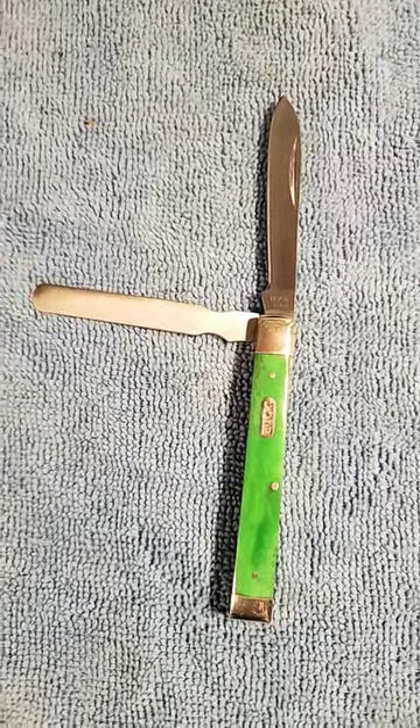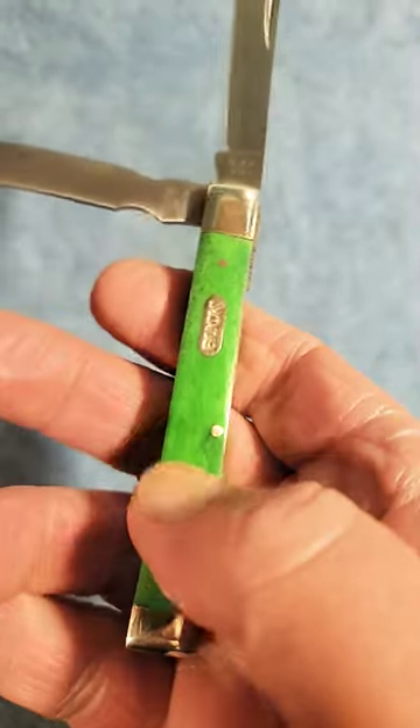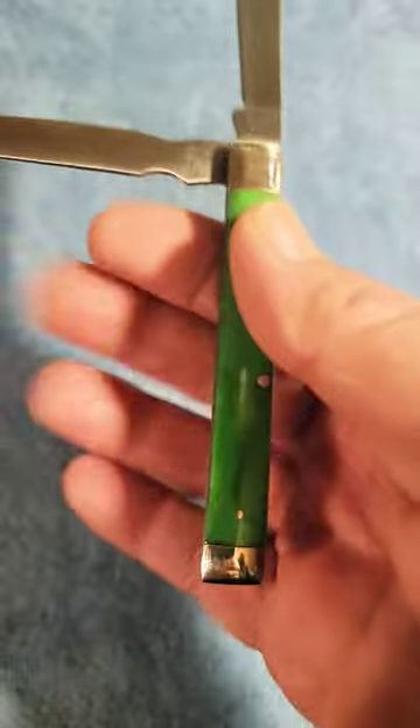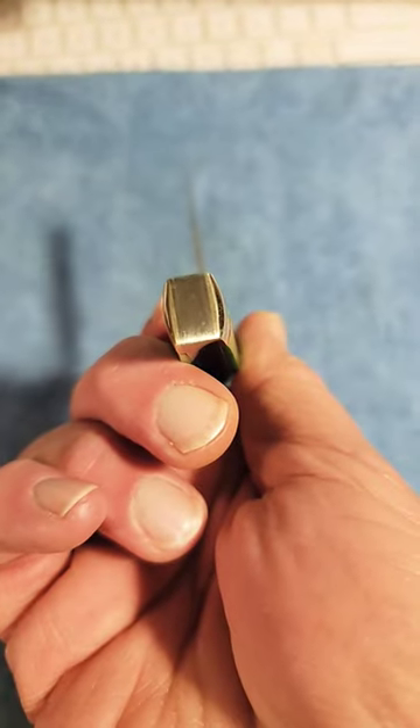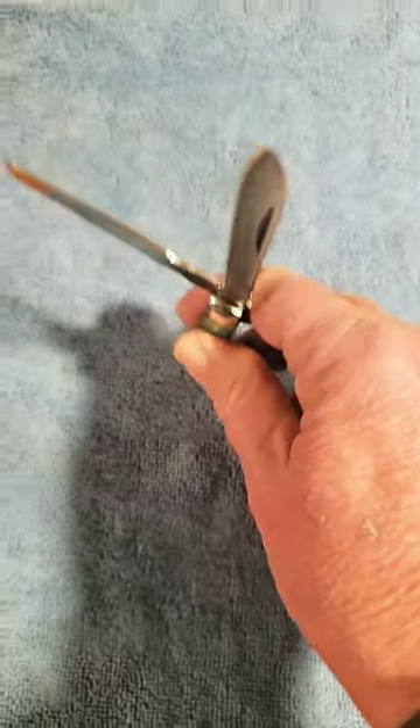This is a doctor's knife made by Buck. It features smooth bone covers in green — just very nice covers. It's a doctor's knife, and the bolsters on the bottom are closed off so you can use it for crushing.